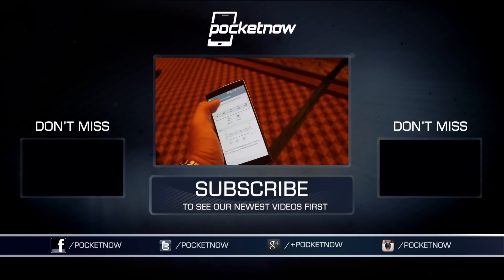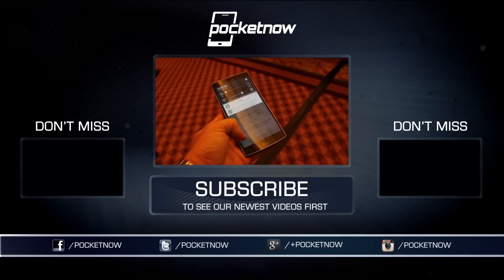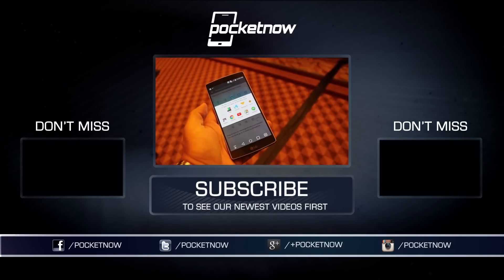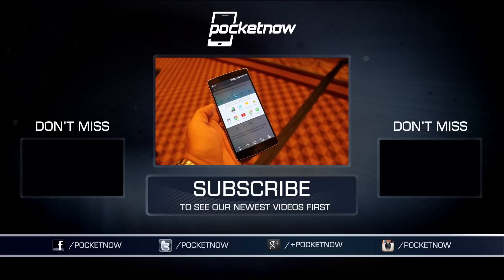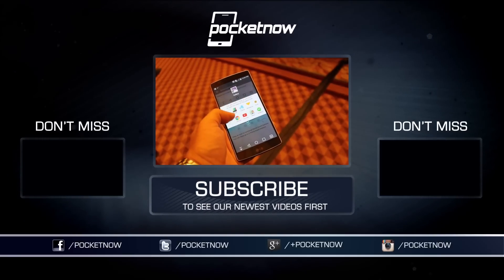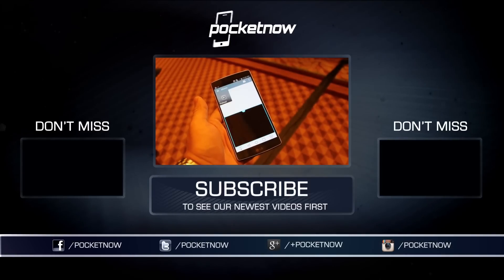For more on the G Flex 2, see our hands-on video and our G Flex 2 vs. LG G3 videos, shot right alongside this one here in sunny Las Vegas. Follow us on Twitter at Pocketnow, at CaptainTwoPhones, and at Jaime underscore Rivera. Visit us at Pocketnow.com, and stay tuned for much more from CES 2015 as our coverage continues.